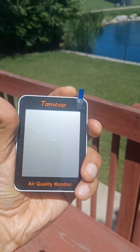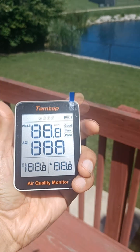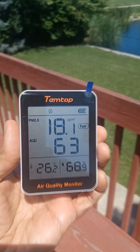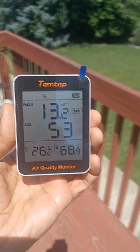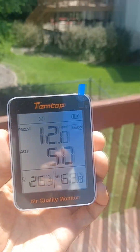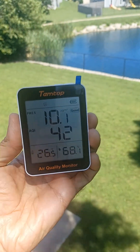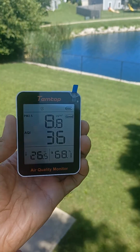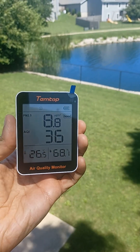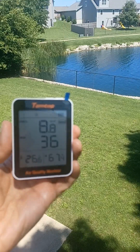That is higher than what the weather report actually said. It reads 63 — so it looks like it errs on the side of caution, which is actually a good thing. There we go, it just took a bit. That is good AQI, and that means I can actually hang out here and spend the day out here today. Very nice.